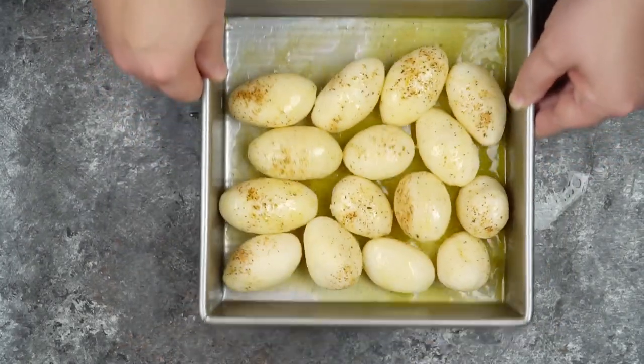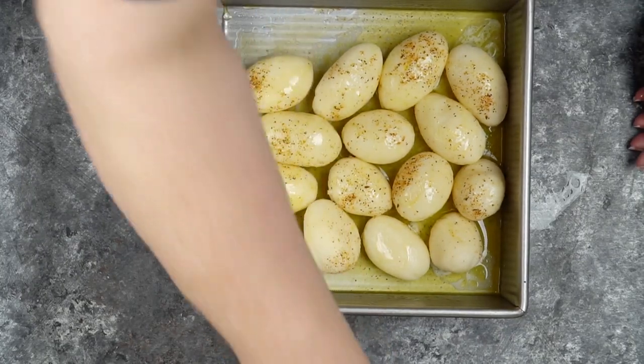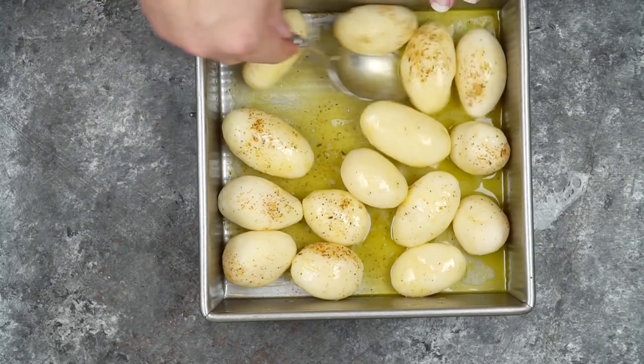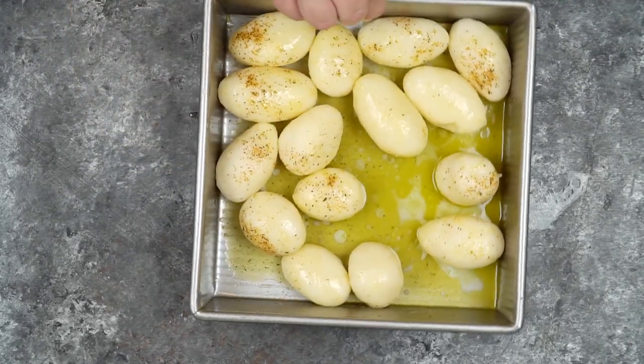And then I want to just kind of stir these around because the better you can get the butter coated on the potatoes, the more brown they'll be. And the brown bits are the best part of these potatoes.